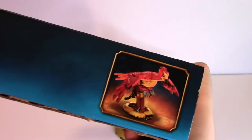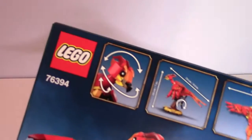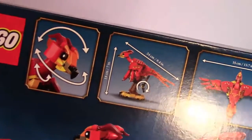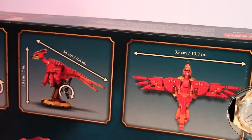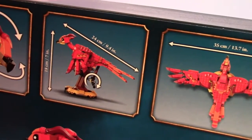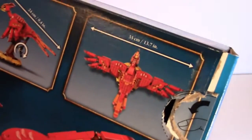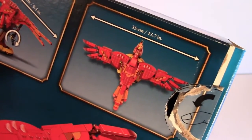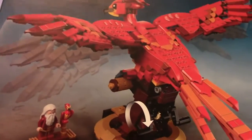The showcase on the side has a look at Fawkes in action. The back showcases some of the features of the set. You can move the head. The length of the set is 24 centimeters, or 9.4 inches from head to tail, and a total of 19 centimeters, 7 inches, up from the stand to the top of his head. The wingspan is 55 centimeters or 13.7 inches.